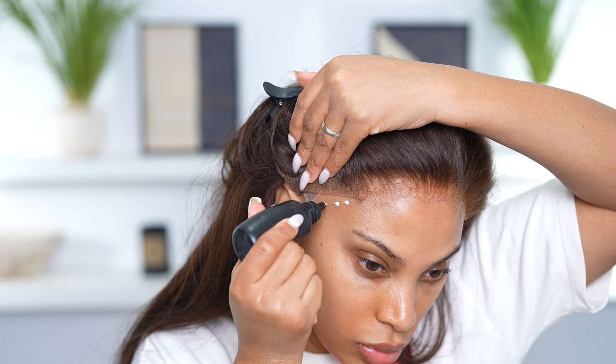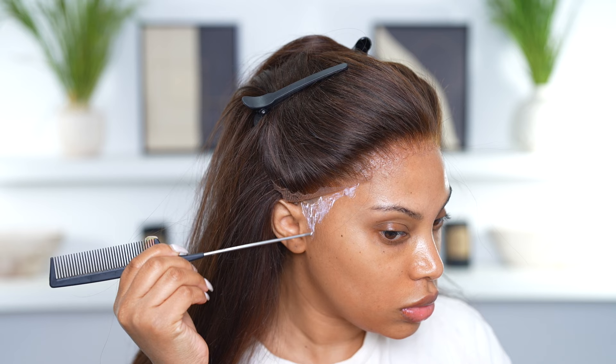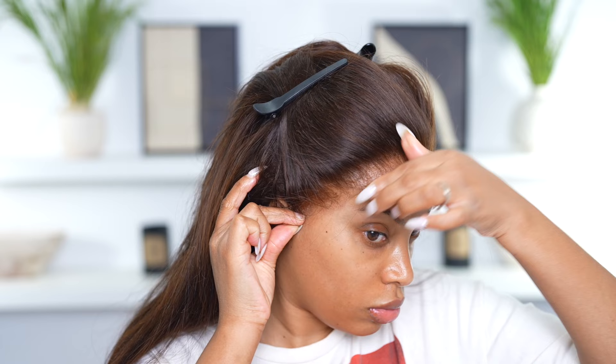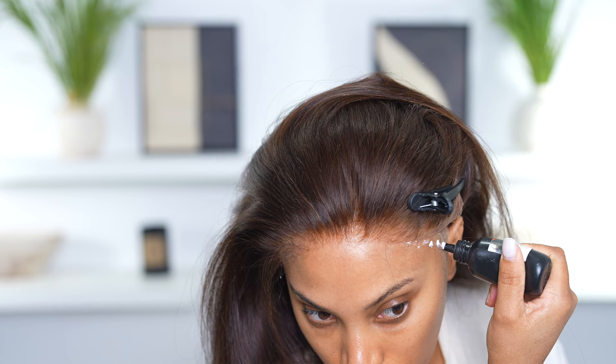The lace on this wig is super thin. I love the way the lace looks, however I will say the lace was just a tad bit dark for my skin. I added the glue onto the sides as well, waited until it dried clear, and popped it down. You might be able to notice the darker lace more at the sides.